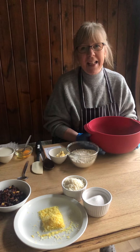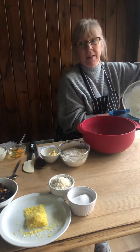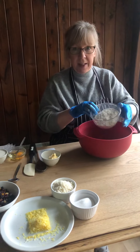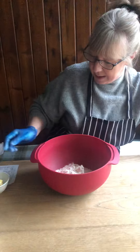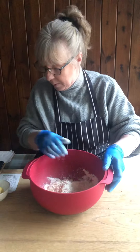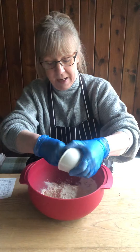Hello, today we're going to make a spotty dick. I've already buttered and floured my basin, and now we're going to come to 250 grams of self-raising flour in a different bowl. That's got a quarter of a teaspoon of baking powder and a pinch of salt. So we're going to rub our butter into the flour.